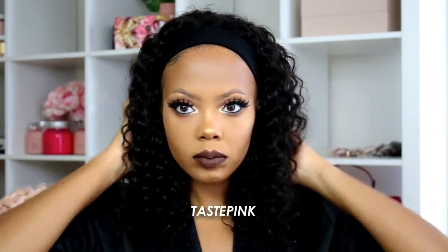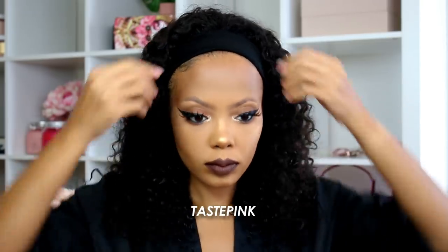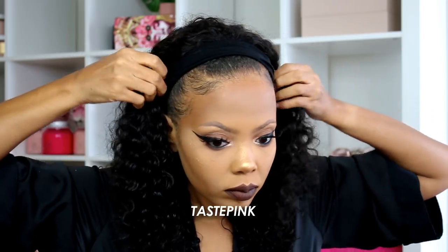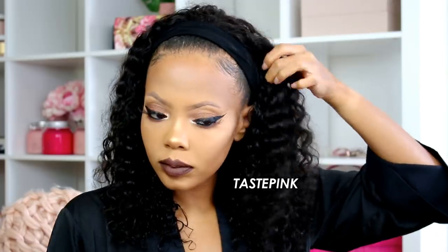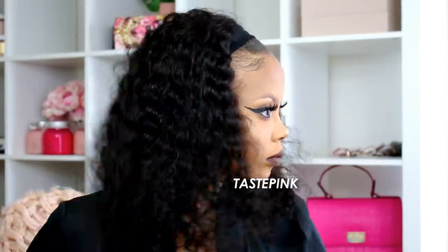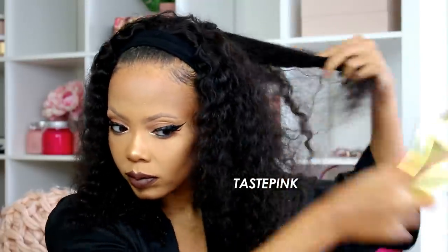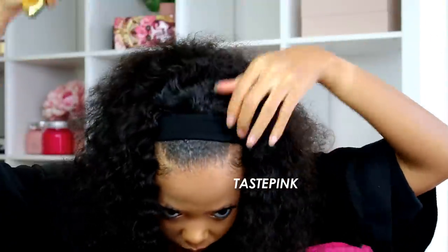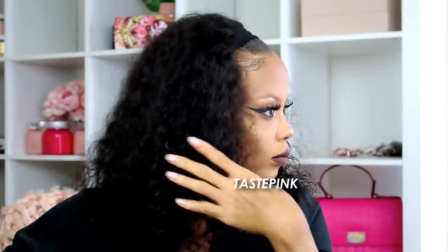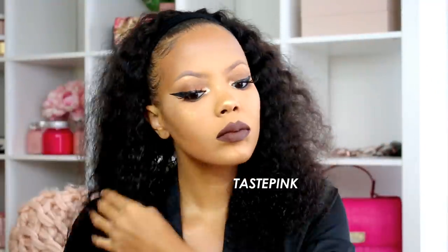If you choose to wear your unit with the headband closer to the hairline, this is definitely an option — you guys can see the curls look great with absolutely no product. But I wanted to start switching things up, so I went in with that same detangling brush I used when I was co-washing the hair. I wanted to maximize the volume — this will loosen up the curl pattern and separate those curls and give you a more volumized look.